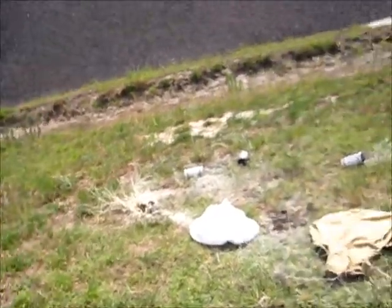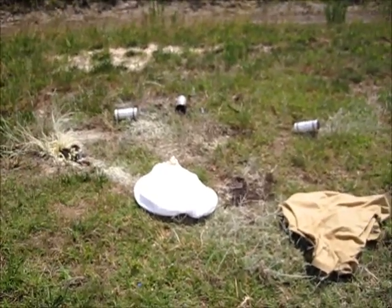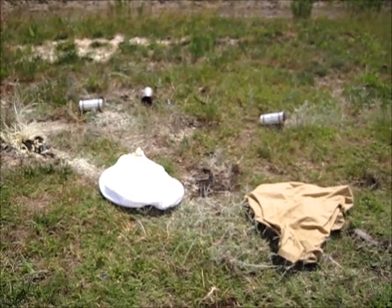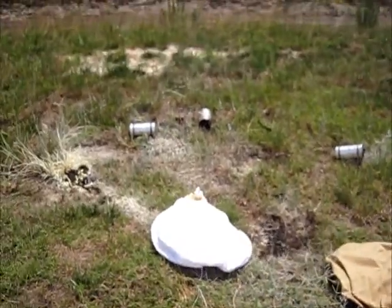Hey, Kyle here again with the last test for Merino vs. Synthetic. What I'm going to do is wear my head cam and throw a flash bang, which is an explosive device that creates a flash and a loud bang, just like the name says. I'm going to put one on the synthetic and we'll see what happens.